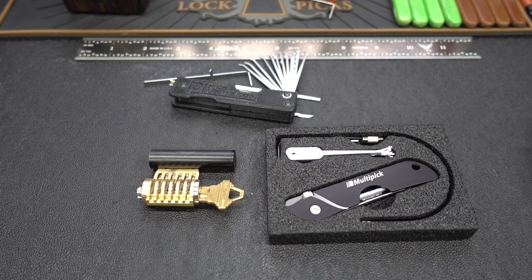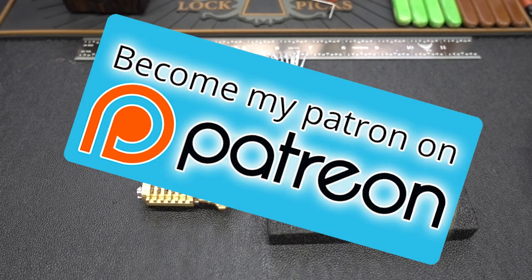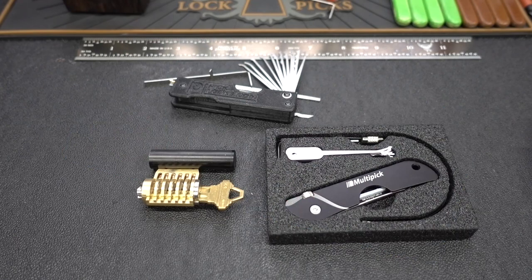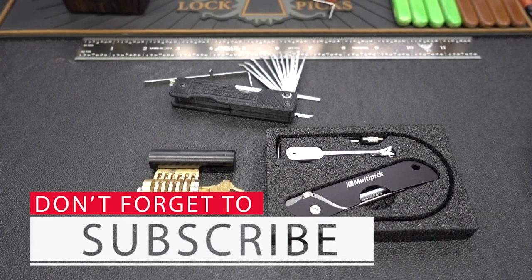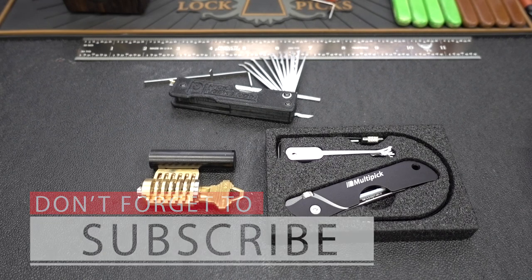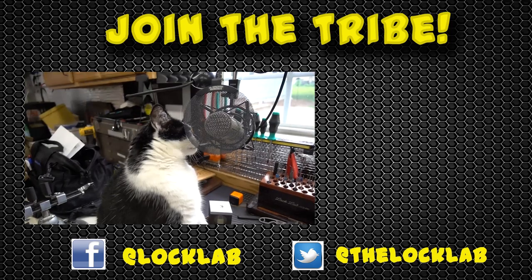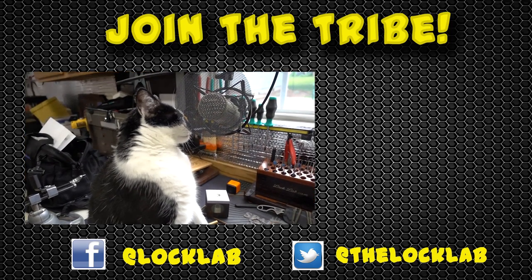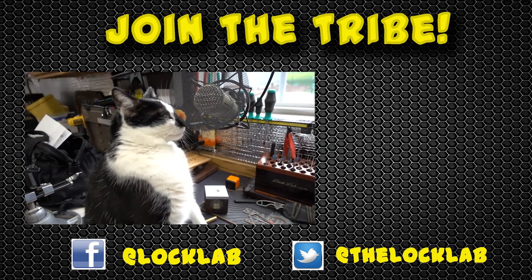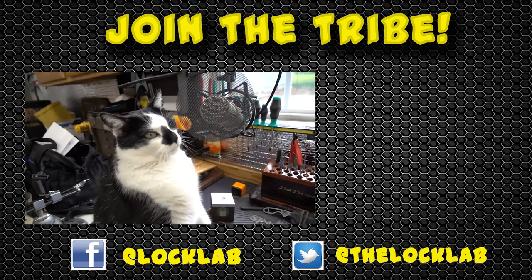I appreciate your time, guys. Stay safe, stay legal. I appreciate your support if you're a Patreon supporter, and I really do appreciate your subscription. Click on that notification bell so whenever I post a new video you'll be the first to know. If you like the idea of growing the Locksport community, please consider supporting the Lock Lab by becoming a Patreon or clicking the Join button below.